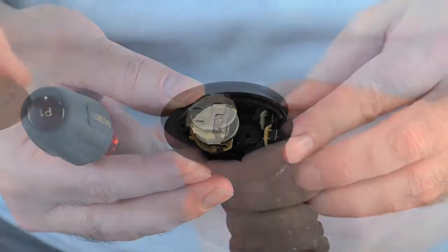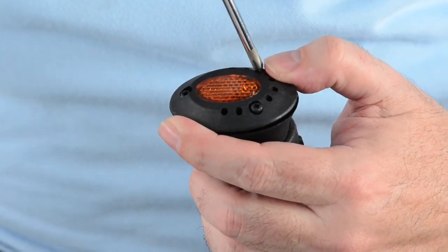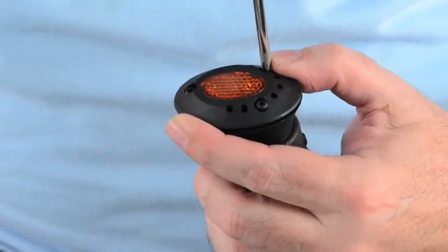Please verify that the horn works properly. Reinstall the reflector and the three screws. Do not over tighten.